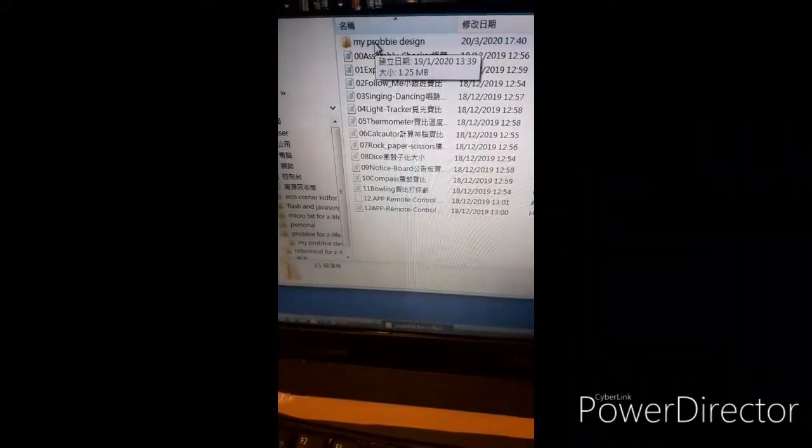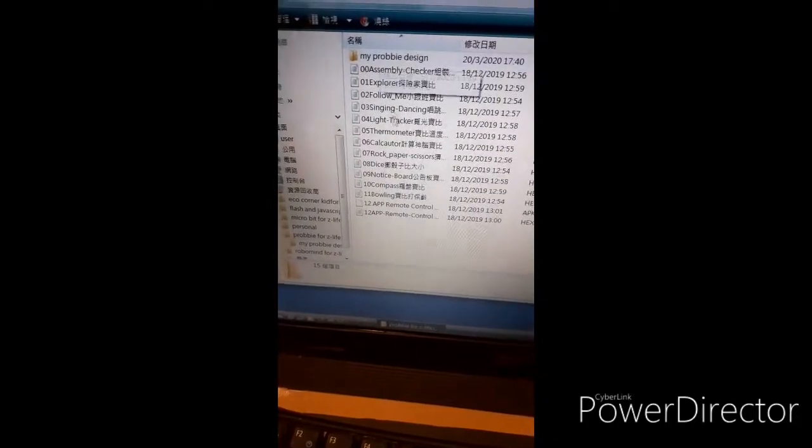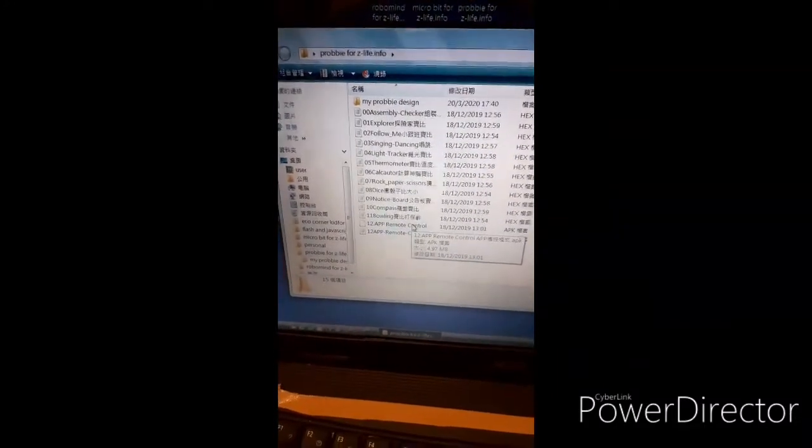Now let's see how to download the app for the remote control project. First, just download the app. This is the APK file. Download it to the mobile phone. It should be used in the Android version, but there should also be an Apple version. For example, we use the Android version.